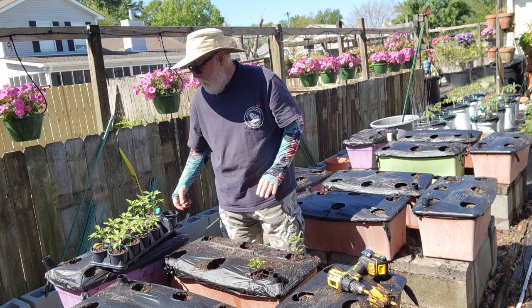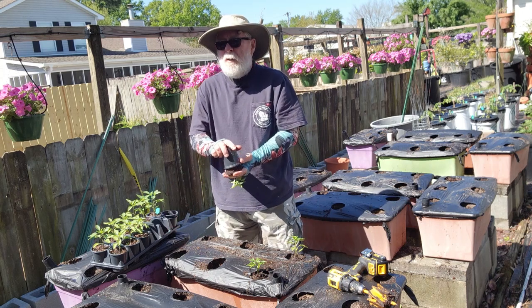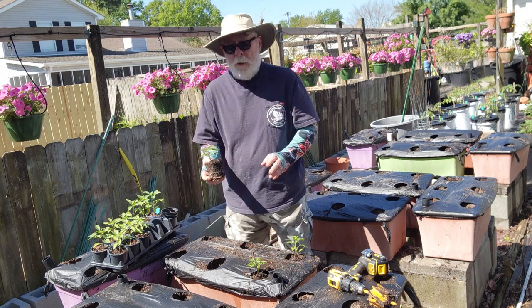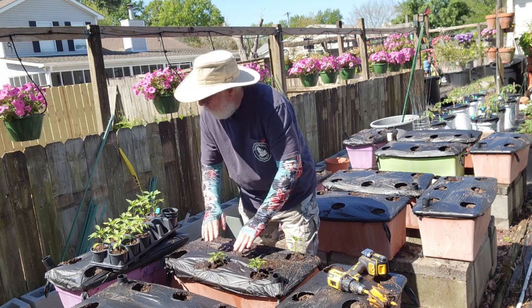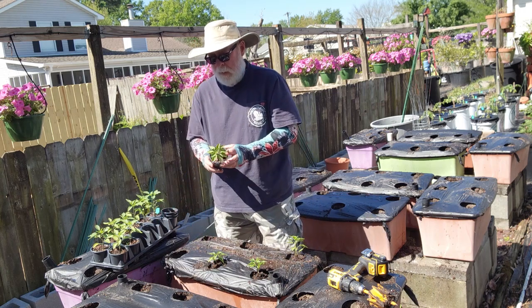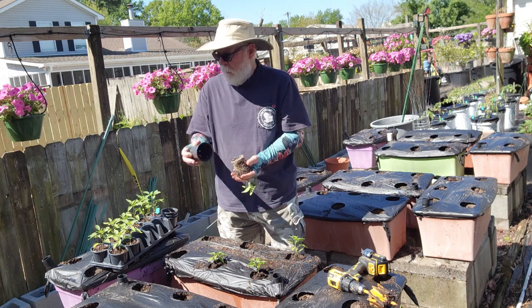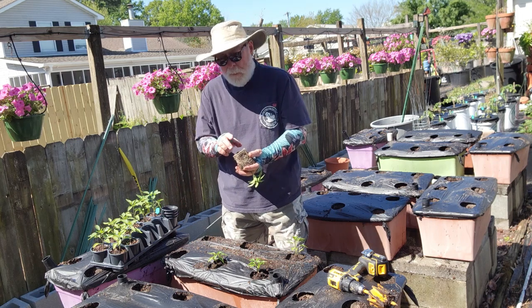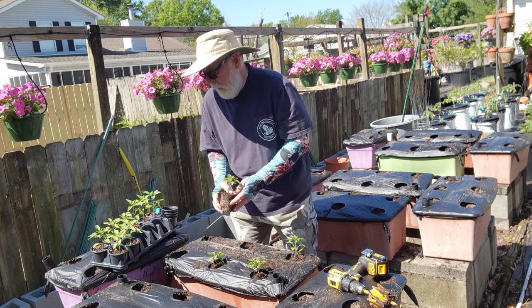Using tools to make your gardening chores easier — I think you should take advantage of all of those. Any tool that makes your gardening a little easier is worth it. The max bit makes my gardening easier in my Earth boxes. Thanks for joining me — we'll see you next time for another daily dose of hort.